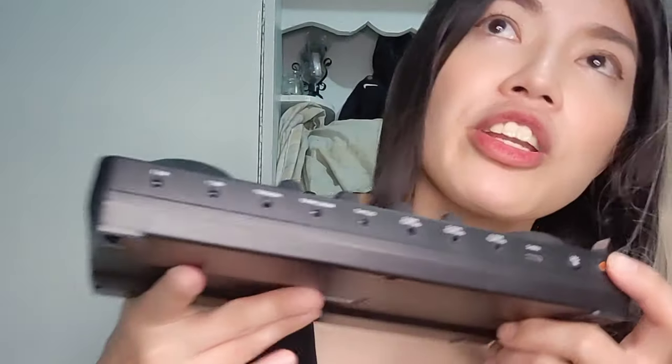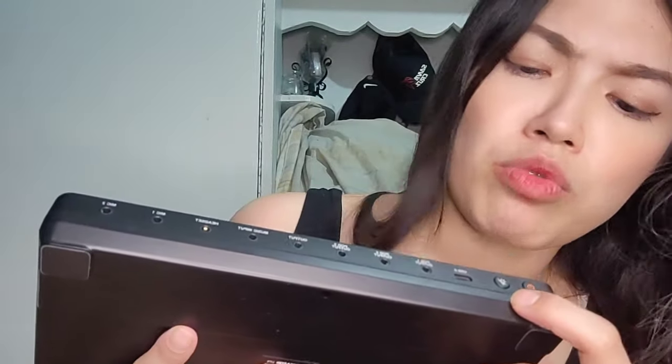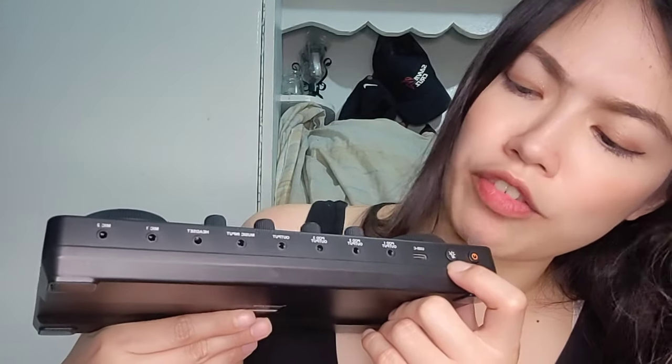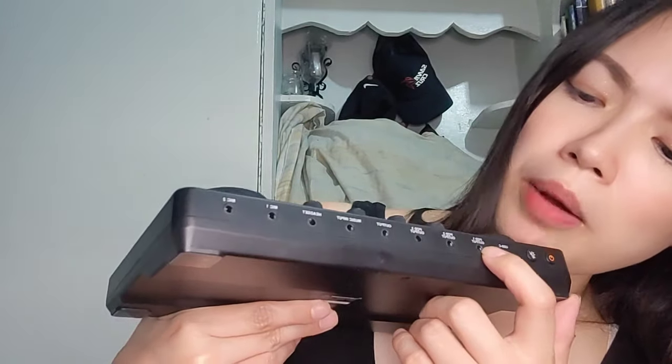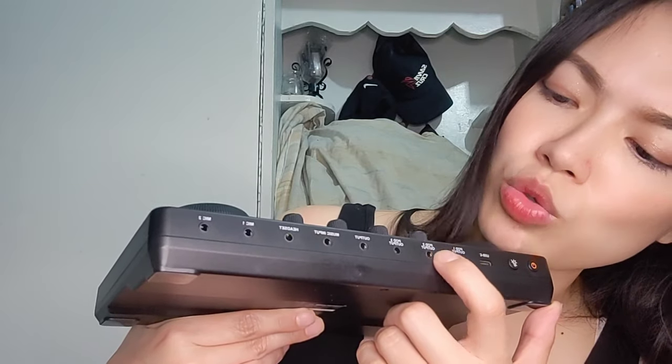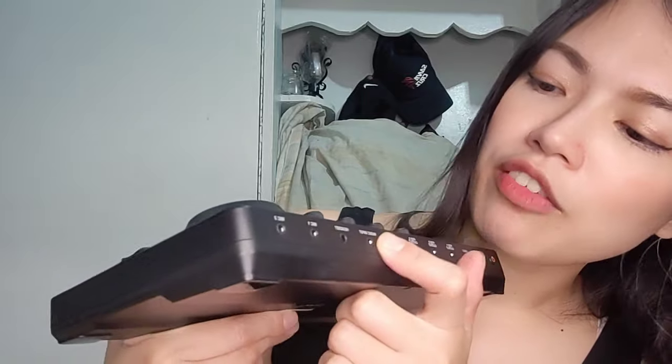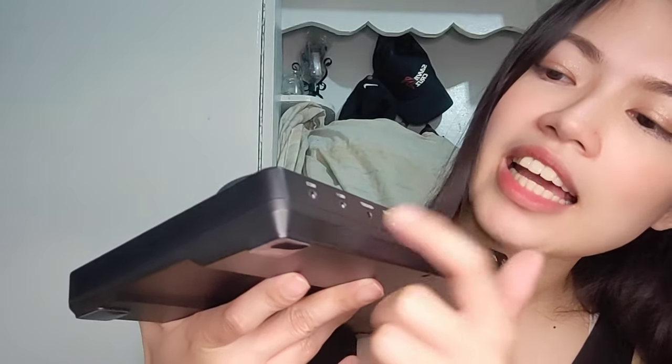At the back, I'll show you: we have the power, and then the lamp input if you want it to have a light, USB-C, pod 1 output, pod 2 output, pod 3 output, output, music input, headset, mic, and mic 2. It labels everything you can plug in when you're doing your live streaming.